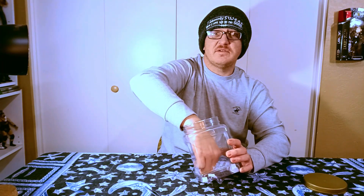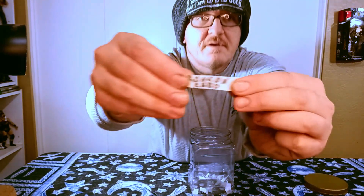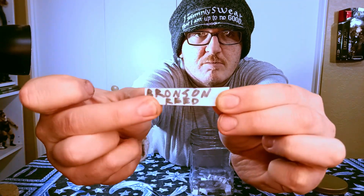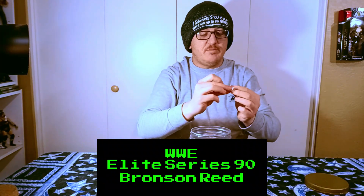And reach in. This is how my videos go if you're new. I pulled out... Bronson Reed. Okay, Bronson Reed's going to be unboxed today.